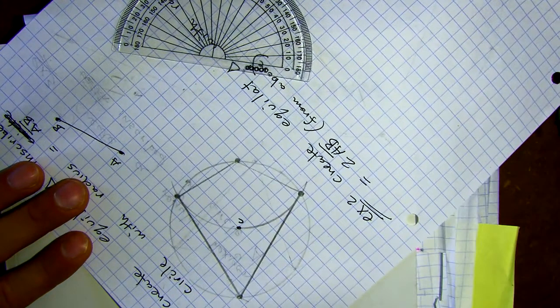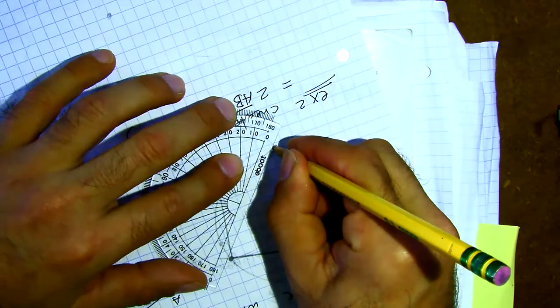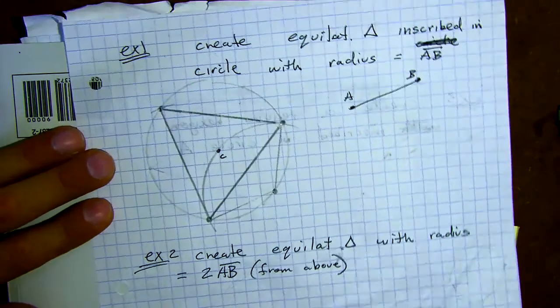Actually, if you include that first extra point, you can make a kite — a shape that looks like an old-school kite. But we're not doing that. Even so, the sides would all be marked as equal.